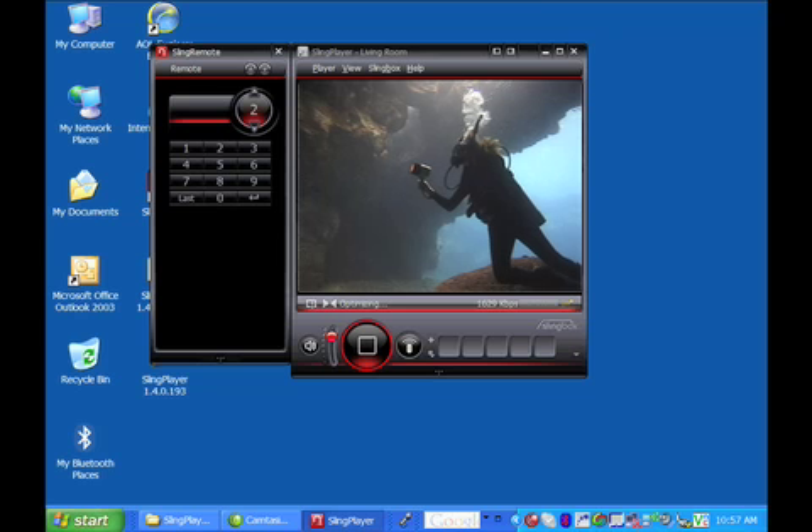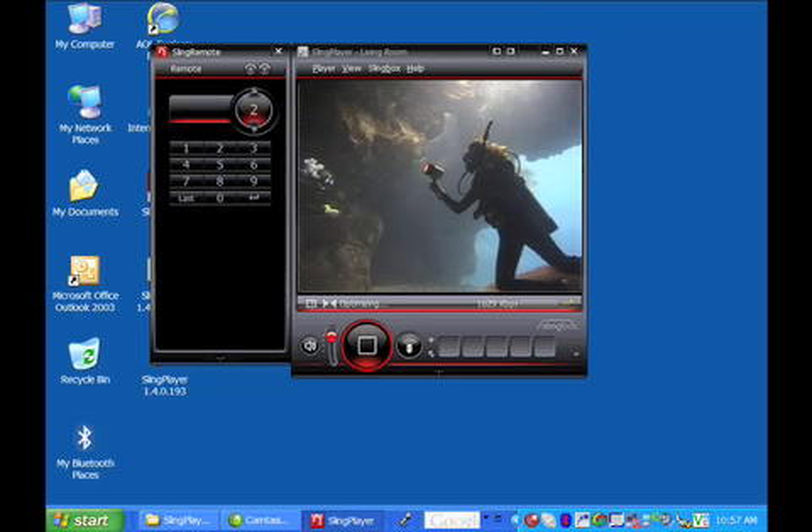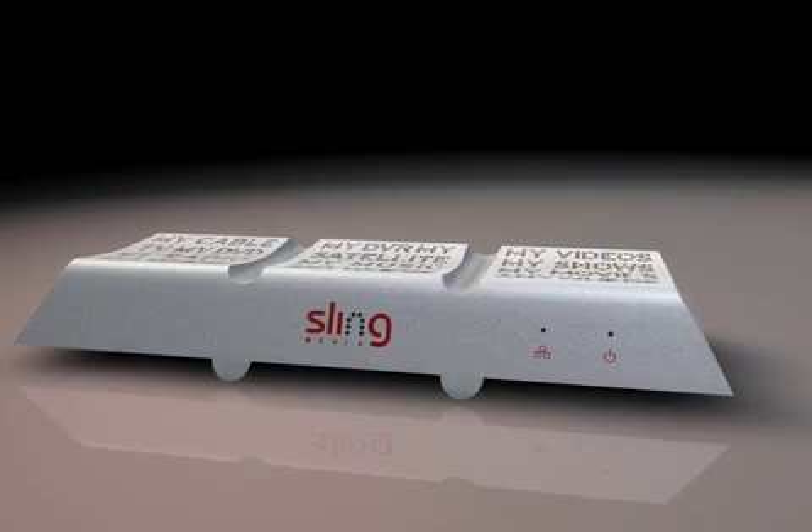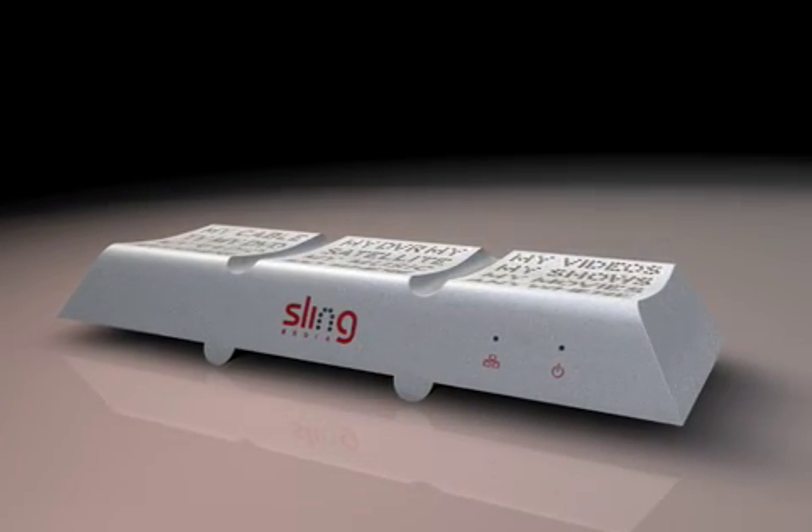Now you're ready to launch the player. That's it! Now your Slingbox is online and ready to send you whatever you can see on your home TV. Enjoy your new freedom!